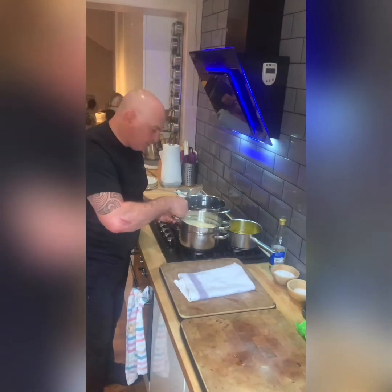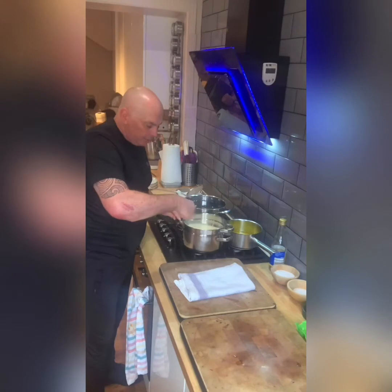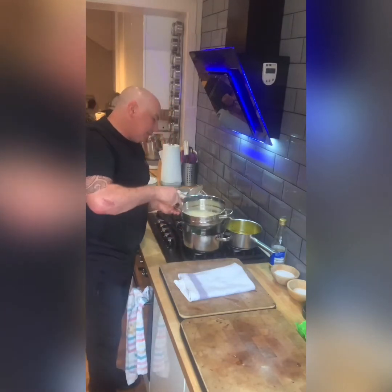My sons are great fans of egg royale. You can do it with spinach, with smoked salmon, or with ham.